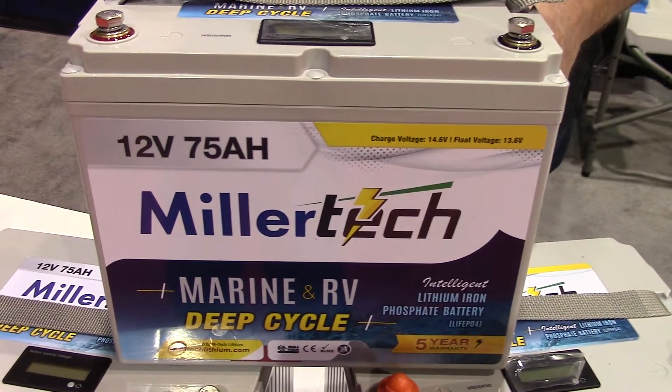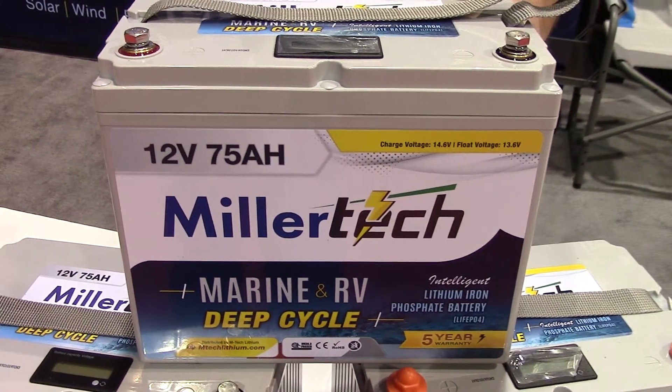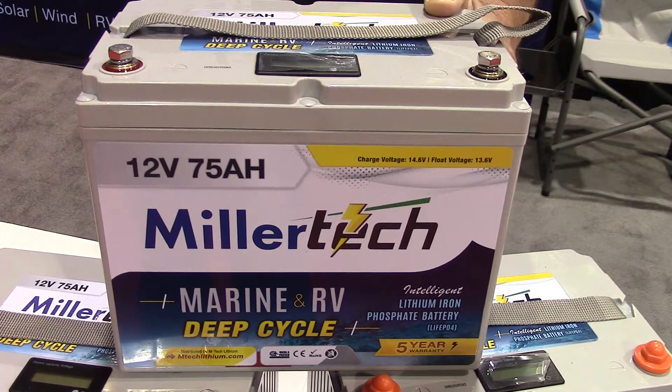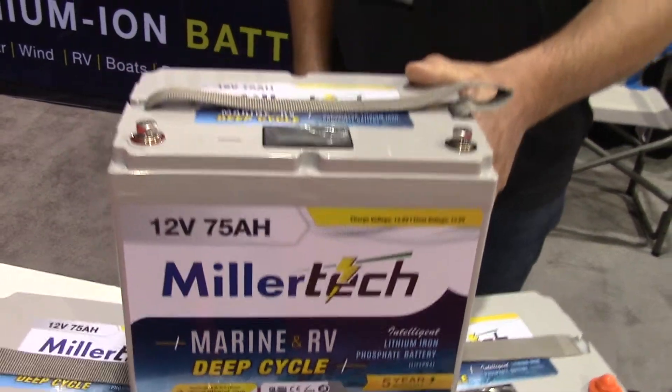Here at the Mr. Crappie Expo, it is Saturday, the day of the world's largest crappie fish fry. I'm walking around here in the Expo and I ran into my buddy Dean Yoder with Millertech. Dean, you guys got a new addition to your family of lithium batteries — the best on the market. Talk to me.